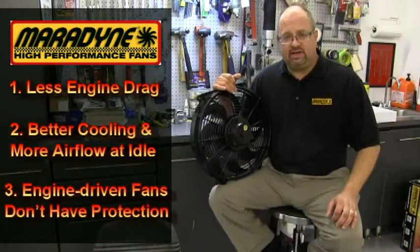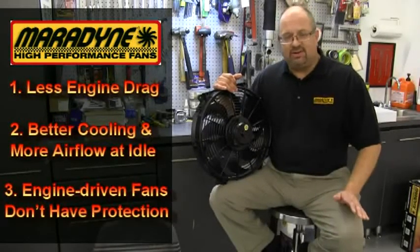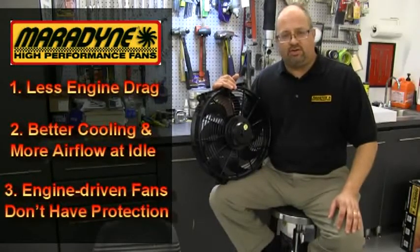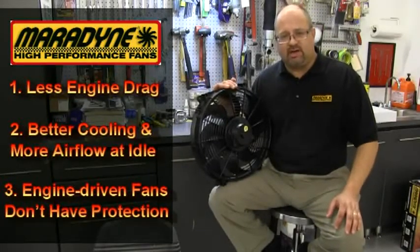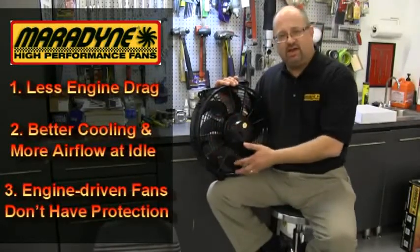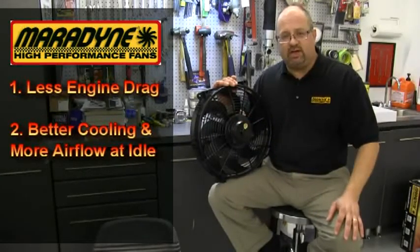The third reason is most engine driven fans don't have any protection. When you're working on your car or raising the hood and trying to figure out what's going on, why the car is making a noise, electric fans tend to have finger guards that don't accidentally allow you to put your fingers in the way, increasing safety so that we don't get injured.